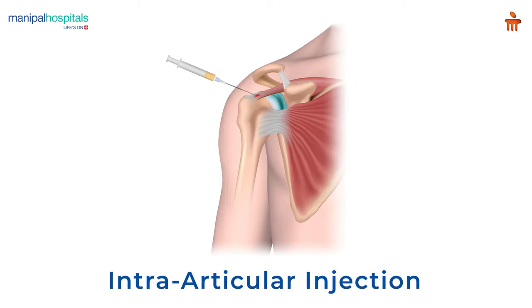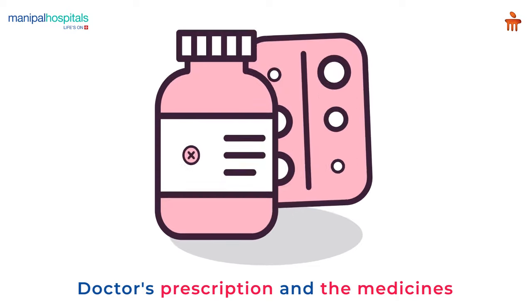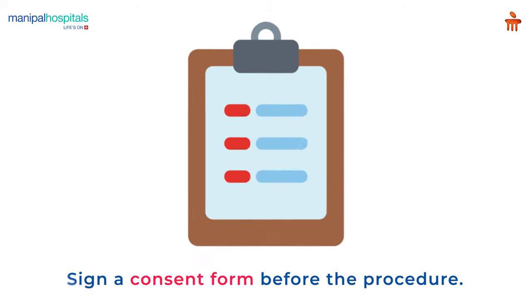An intra-articular injection is used in the treatment of inflammatory joint conditions such as arthritis, tendinitis, etc., and to withdraw excess fluid from the joints. Please carry the doctor's prescription along with the medicines purchased from our pharmacy.